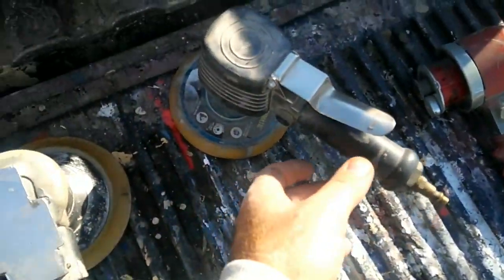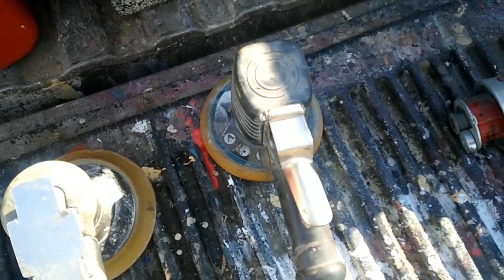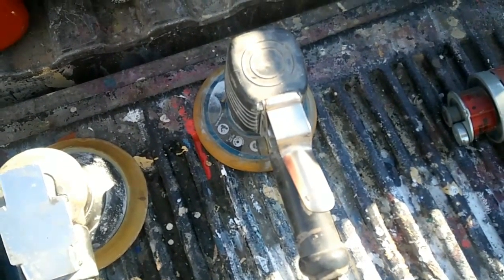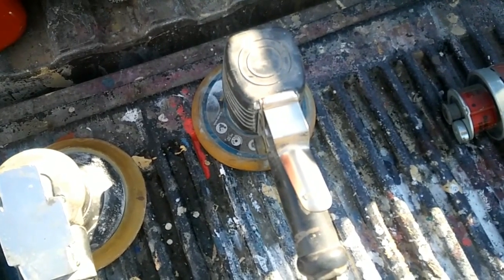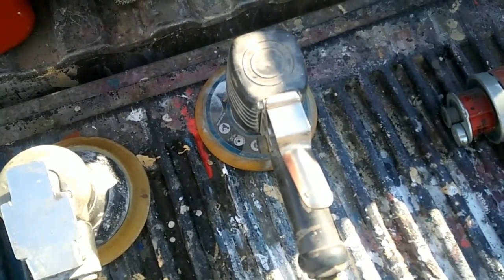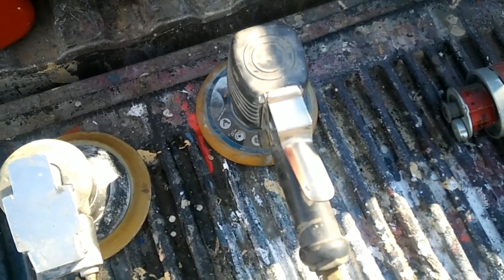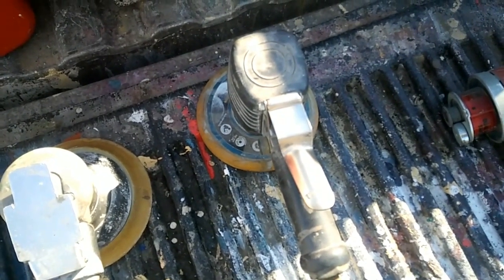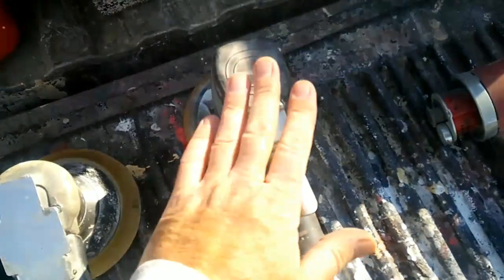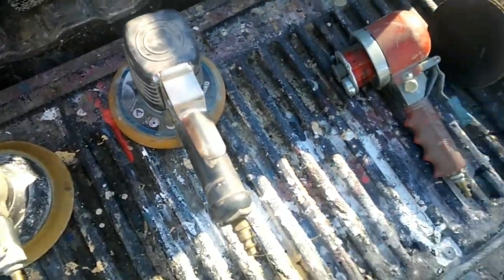This one, unless you've got a very expensive compressor, is pretty much useless. It runs for about a minute or two and then you've pretty much run yourself out of air, even with a five horsepower, 60-gallon compressor. You'd need a seven-and-a-half horsepower compressor, which runs about two to three thousand dollars. So the money you saved buying this tool will pretty much cost you on the other end.